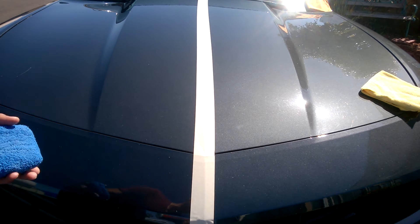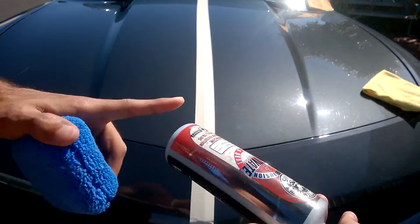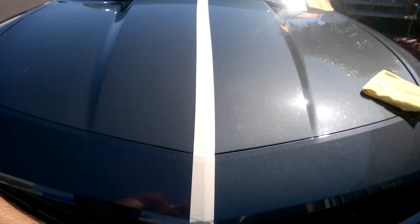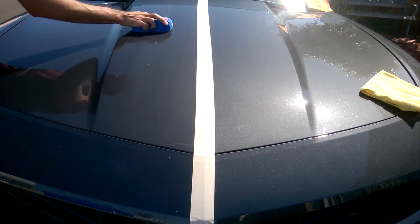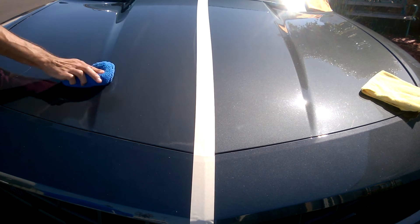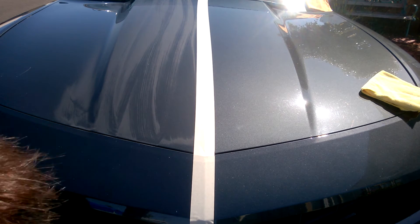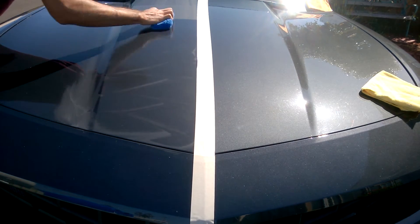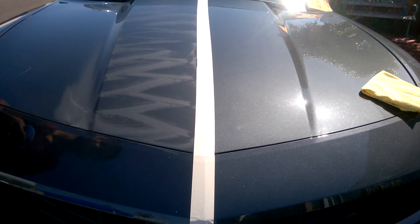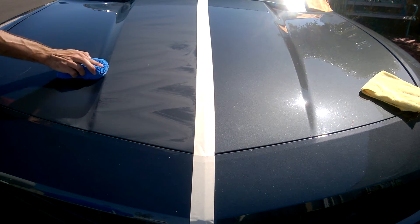There will be a curing time of about five seconds. Make sure to always shake before use since it is a two-part spray wax sealant type deal, so give it a good shake. Give it about three to four sprays on your microfiber and go to work. You can automatically start to see that it's already curing.